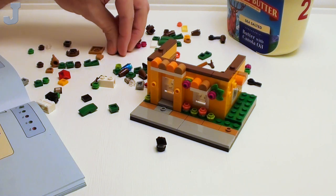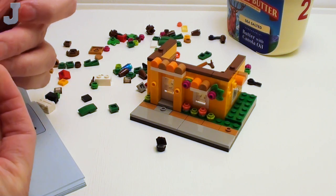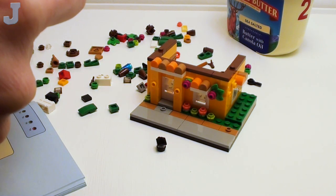Some of these little micro builds you could use for your regular MOCs and stuff. Just stick it in there and find out. In fact, these would have been great for the tiny house project that I was working on.